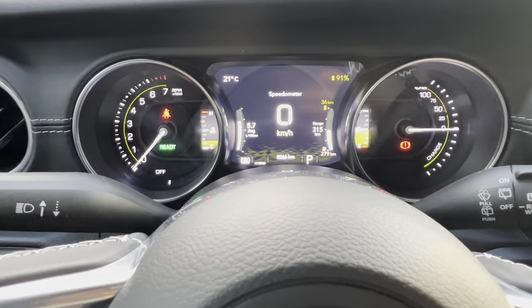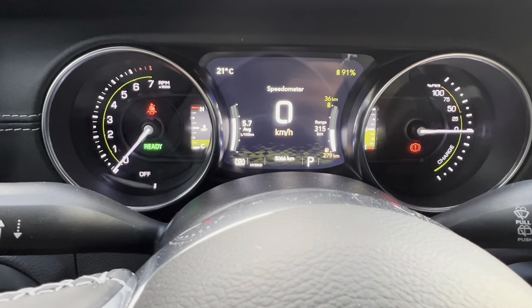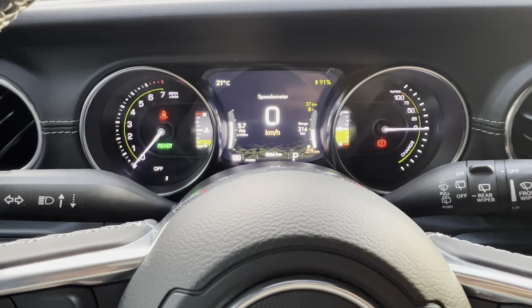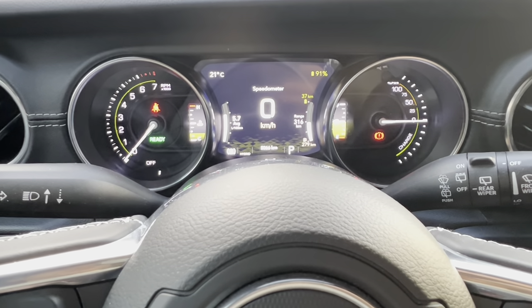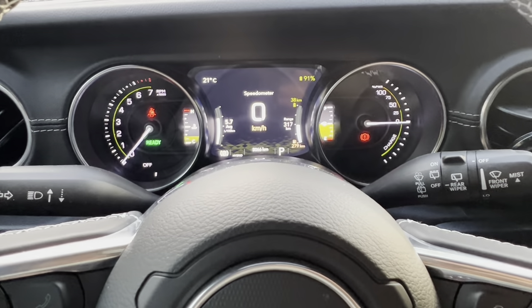Once again, there we have it fully installed. Turned it back on to double-check about an hour later — still no check engine light. Easy install. Maybe we'll see a difference, maybe we won't — I guess time will tell. But nonetheless, it'll open up the intake a little bit anyway. Thanks for watching.